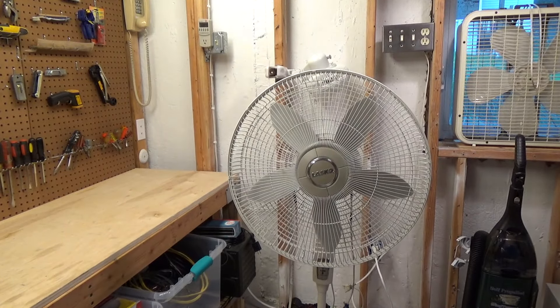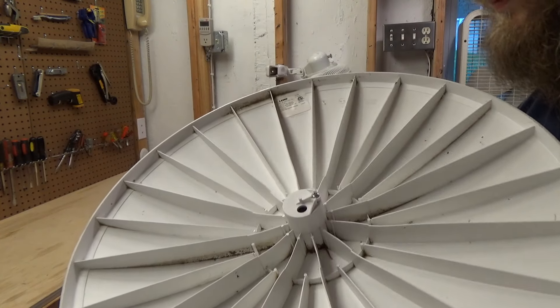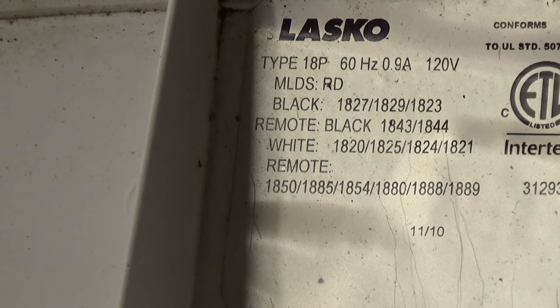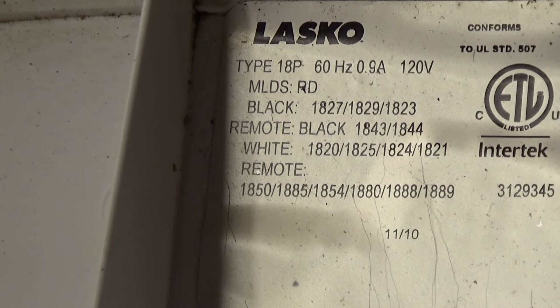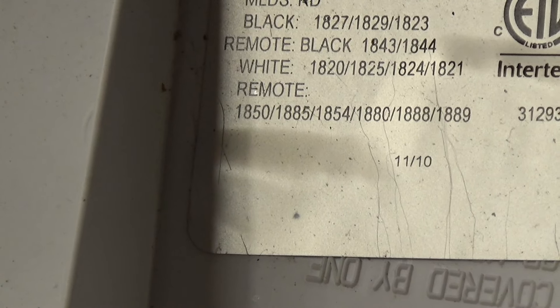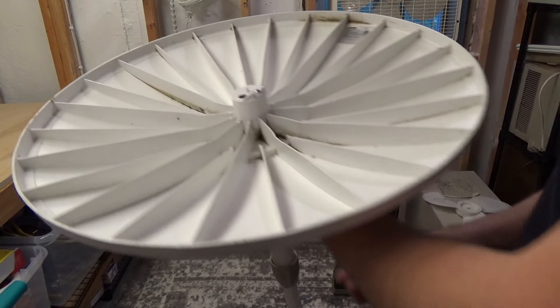Typically these have a model number underneath the base — yep, it does. So this is the Lasko type 18P, the white model, so it's got to be either the 1820, 1825, 1824, or 1821. I'm not sure what makes the difference. It's 0.9 amps, 120 volts, and it appears to have a date code of 11/2010, so it was probably sold in the summer of 2011.